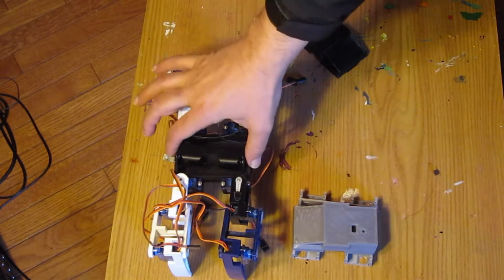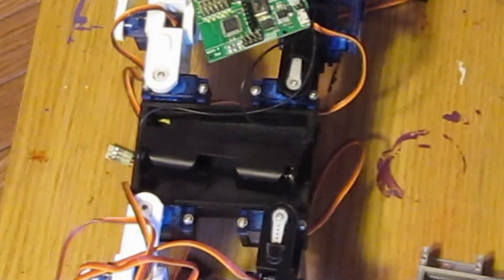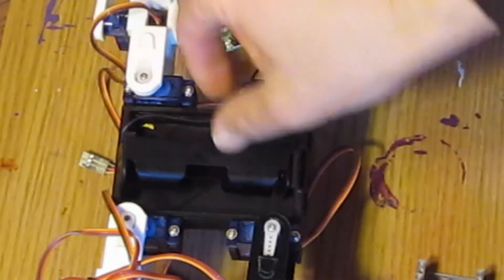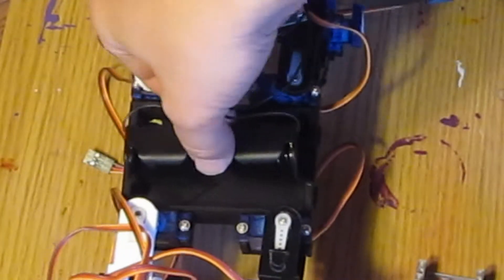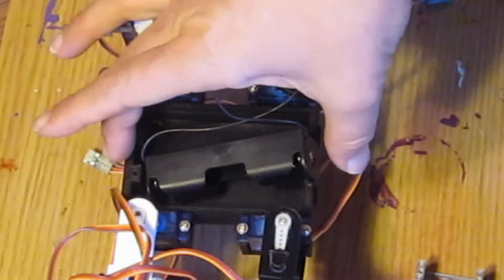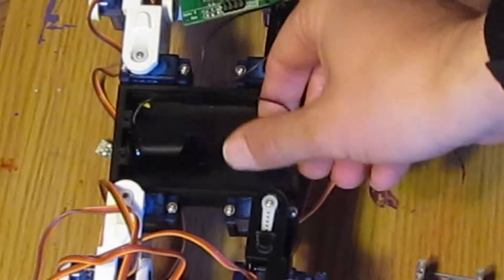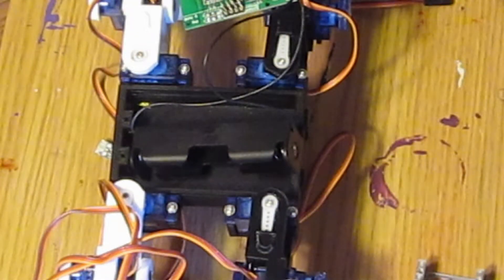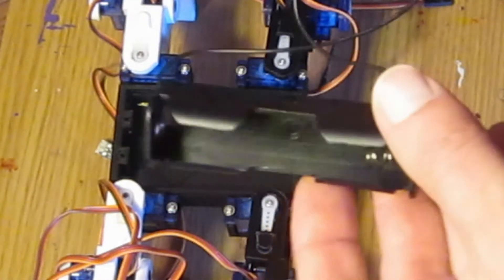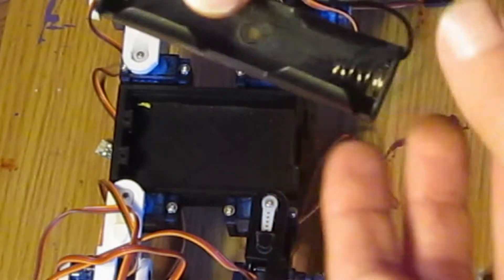The problem is that the original printing — they basically soldered the wires onto a lithium battery. But if you want to replace the lithium battery, the original body is too short and too shallow, even if you could get it in there, to hold this type of standard lithium battery holder — the 18650 or something like that.